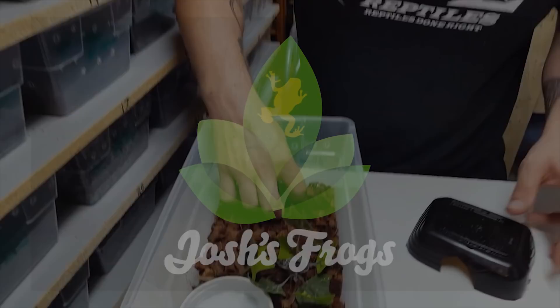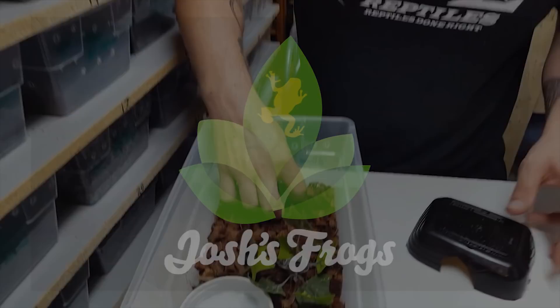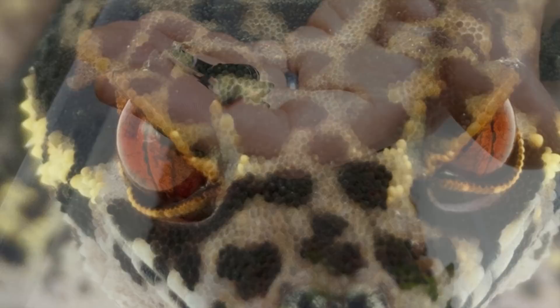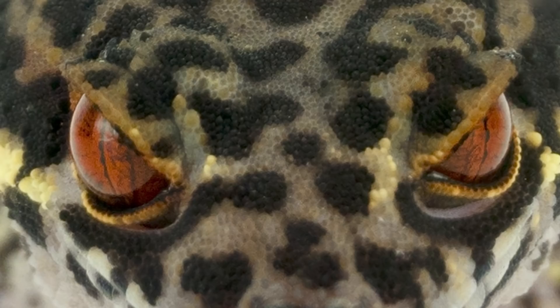We're going to first start off by showing you this awesome little baby that just hatched last night. When they first hatch they are jet black, their bands are coming in, you've got white at the tail, yellow is coming in here, and then blood red eyes with black pupils. That is what really makes this animal an amazing creature.